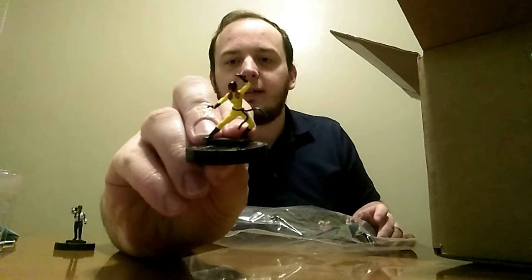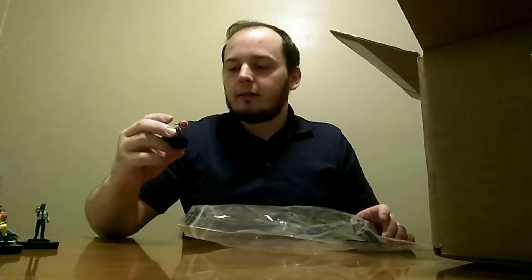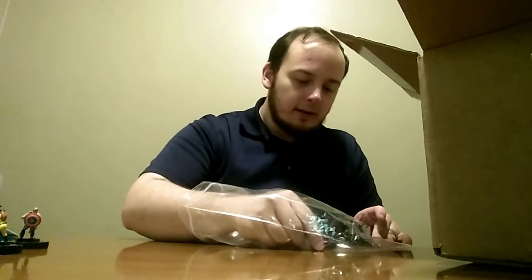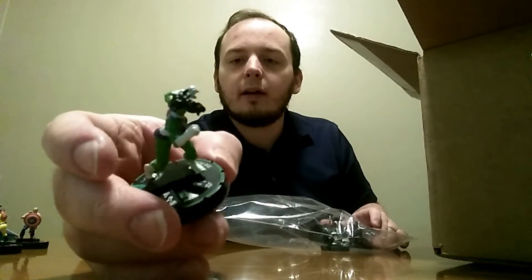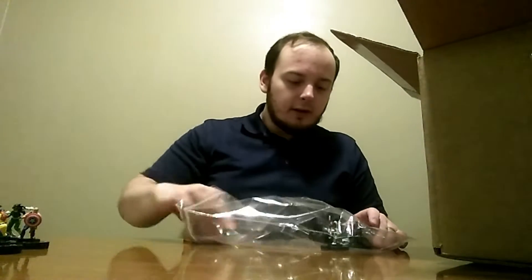Hellcat — she was like 50 cents. I didn't have her, so I was like, why not? I got the title Captain America from the Earth-X set. He's pretty awesome, still needed him. We got the Prime She-Hulk from the Secret Wars Battleworld set. She was only like three bucks. I didn't have her either; I've been wanting her for a while. Pretty cool.